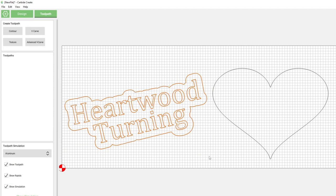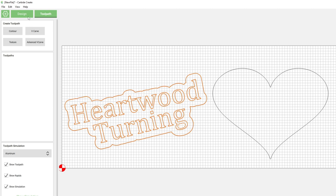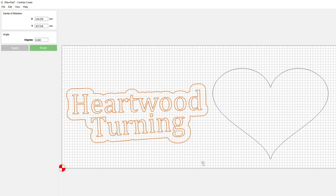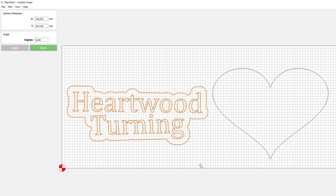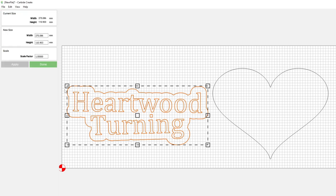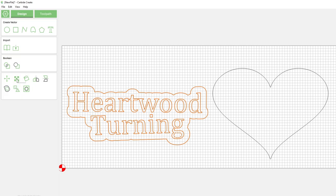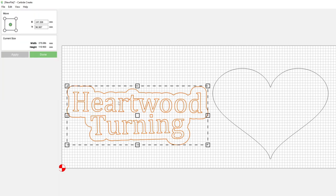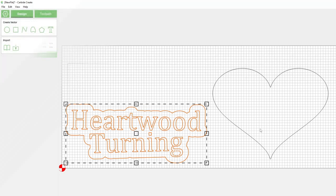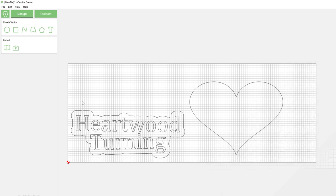We're going to produce two separate G-codes: the first for the Heartwood Turning text and border, and the second for the heart shape. Because the heart will require a bigger board, we can rotate it slightly to be less wasteful on material, then move it into position.